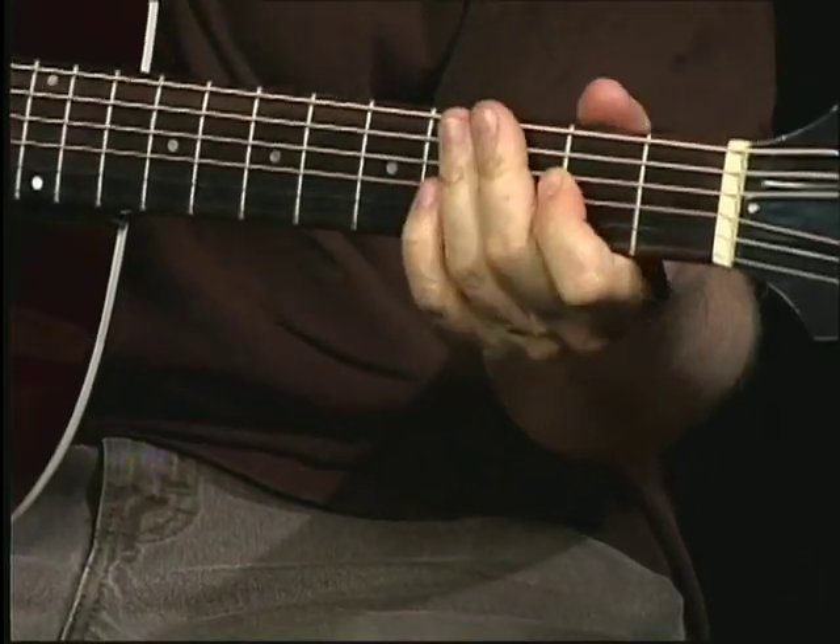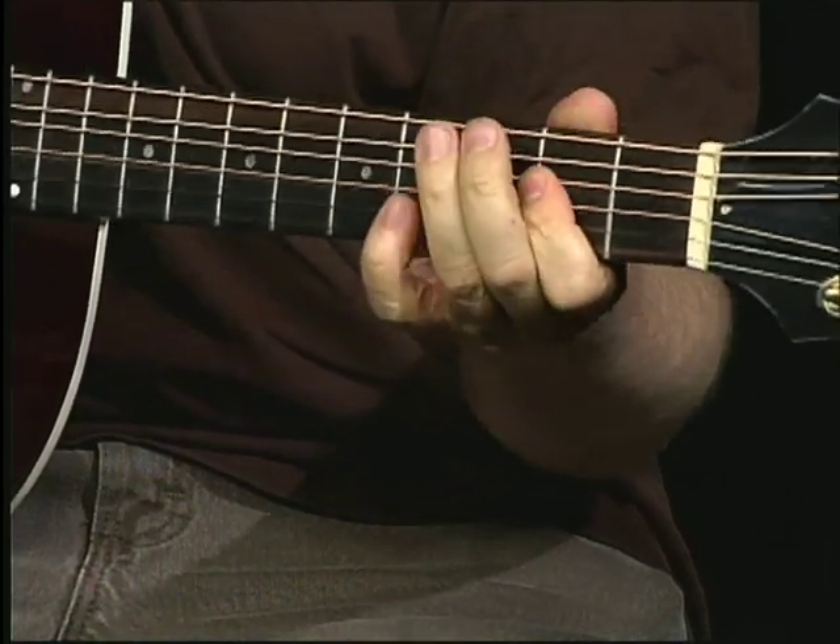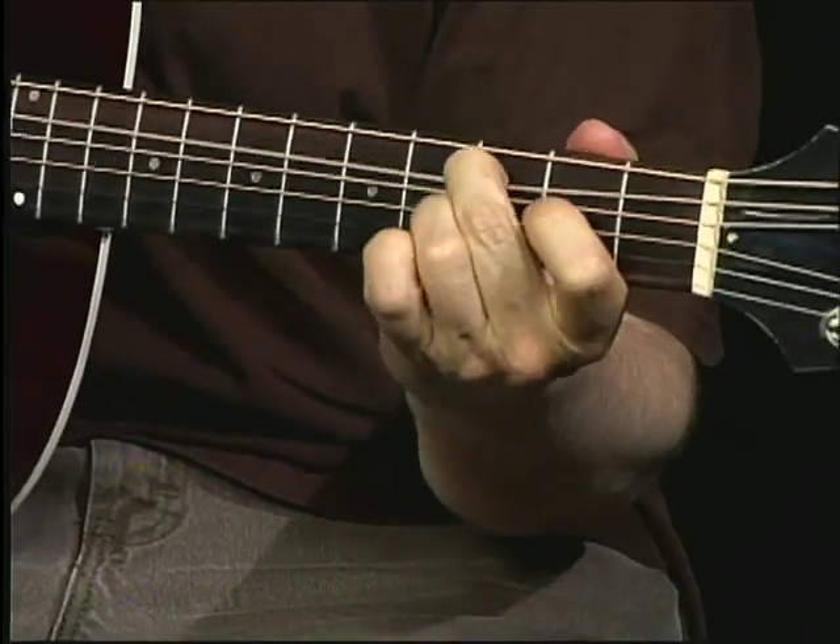It's that rhythm — almost like a John Lee Hooker type rhythm, really. I'm bending it down, bending that C note down.